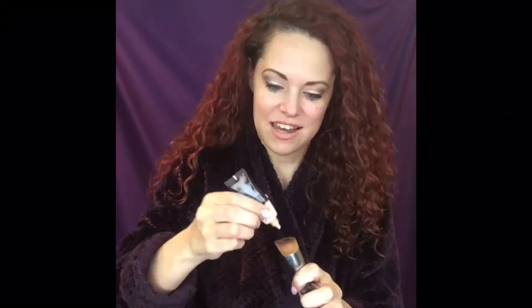And then you're going to get this little handy-dandy brush, and you're going to put a couple dots of this concealer on it. I'm going to use a little bit of Scarlet Concealer — just two little dabs is all you need.